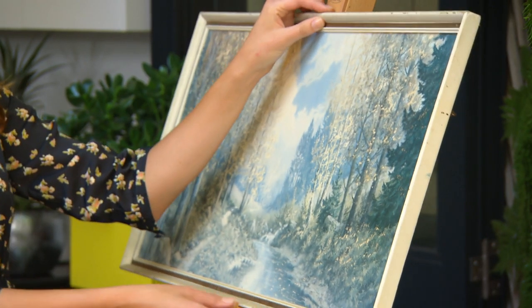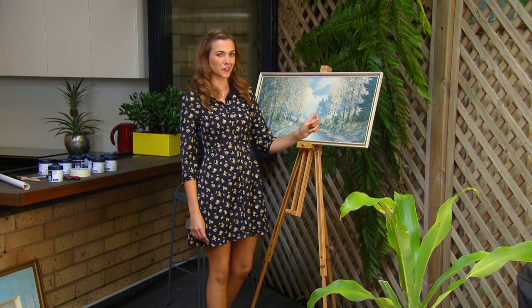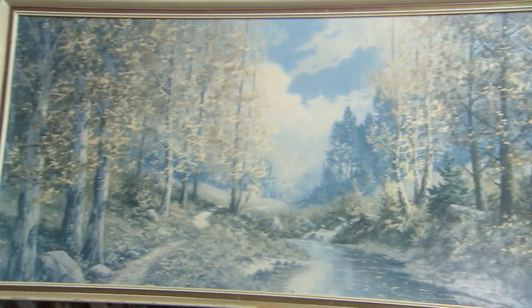We all know how a great piece of art can light up a room, but I don't think this one's gonna work the room like it once did. So I'm going to show you a few tips and tricks on how to give your vintage painting a modern facelift.